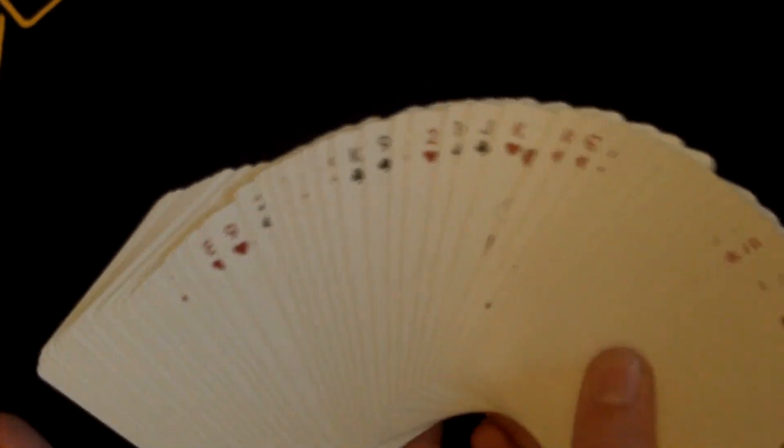When you spread them in your hands it's kind of hard to see — maybe the indexes are a bit too small. That could just be my skill level though. Yeah, this is a great deck, go pick it up. This is the Sentinels by Theory 11.